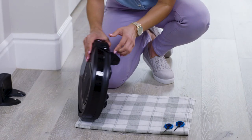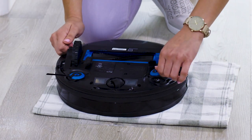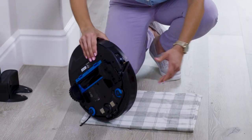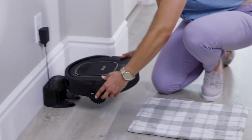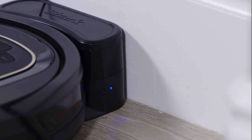Flip the Shark Ion Robot over and install the two side brushes located in the box. Flip the power switch on the side of your robot to the on position, and place it on the dock. The LED light on the dock will change color to blue, indicating that the robot has been successfully aligned to the dock.